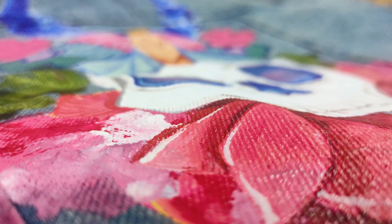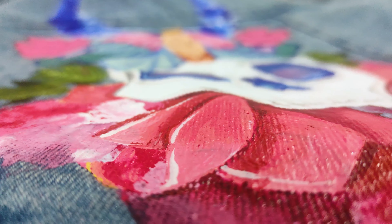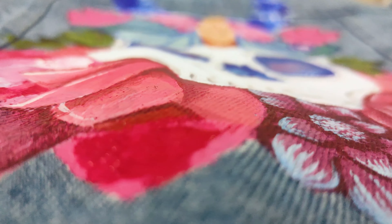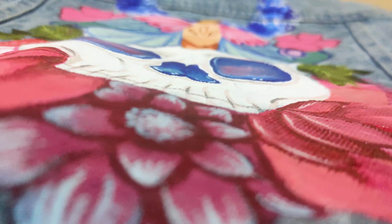Hey guys, welcome to my new video! In this video I am going to paint my denim jacket with acrylic colors. So without wasting any time, let's jump into today's video.